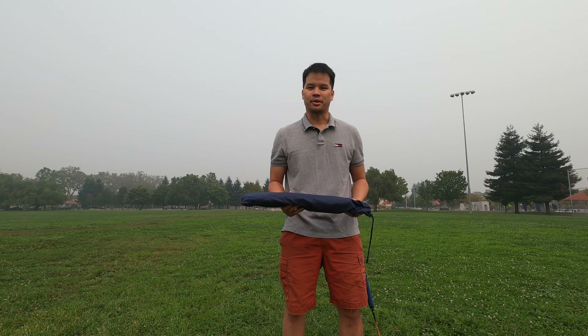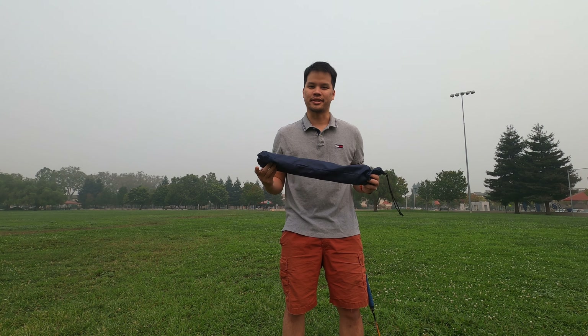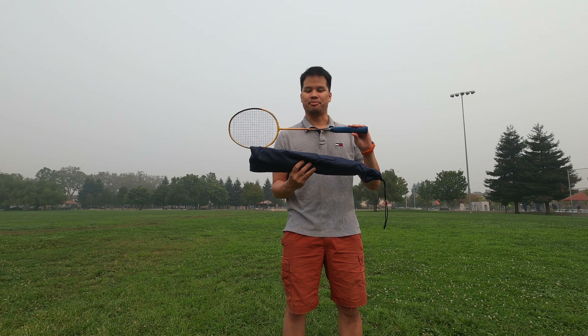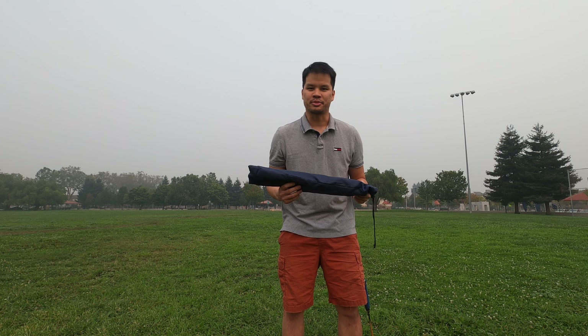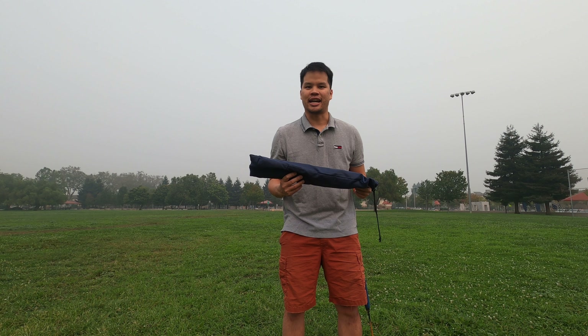Hey, what's up YouTubers, this is Lawrence and today we're going to take a look at this mini portable badminton net. Now the first thing you'll notice is it's very small — the footprint is a little smaller than a badminton racket. However, despite the size, it's actually 10 feet wide and has the same regulation height as a badminton net, which is about 5 feet.